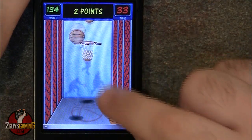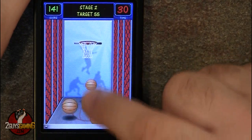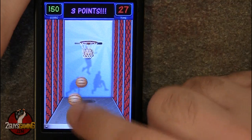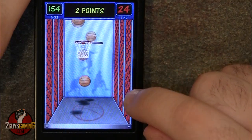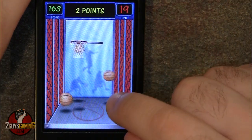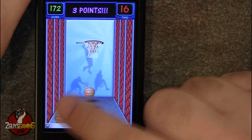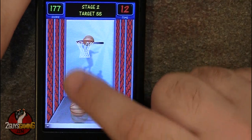Stage two is a little bit different. You still have to throw the balls into the hoop like normal, but after a few seconds the basketball hoop will actually start moving left to right. You also start off with less time than on the first round. This makes it a lot harder to get three pointers because it's hard to determine where the hoop is going to be when the basketball gets there. The goal is to throw the basketball a little bit in front of the hoop to try to get a three pointer.